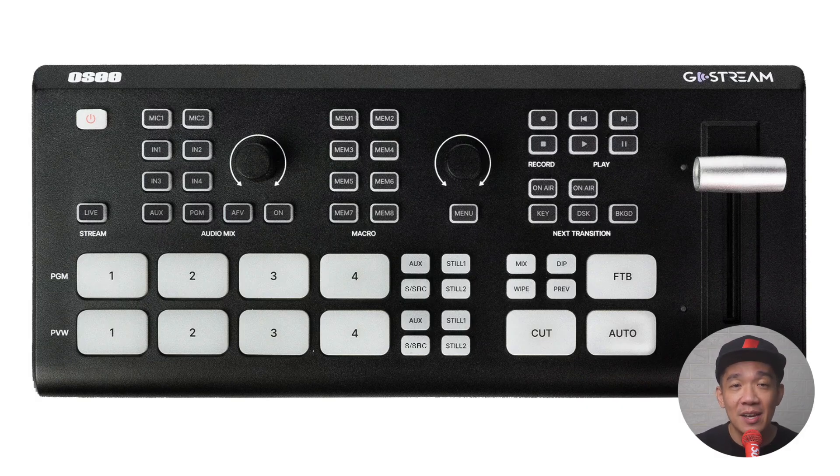Now here we are at the main operation buttons. PGM stands for program — whatever you press here immediately goes live. PVW is preview — whatever you press here is previewing your feed. AUX refers to media from your SD card, and SSRC is super source, which is like a split screen with one input on the left and one on the right, with the ability to customize your background. Still 1 and Still 2 refer to still images you can install inside the switcher to be displayed immediately.